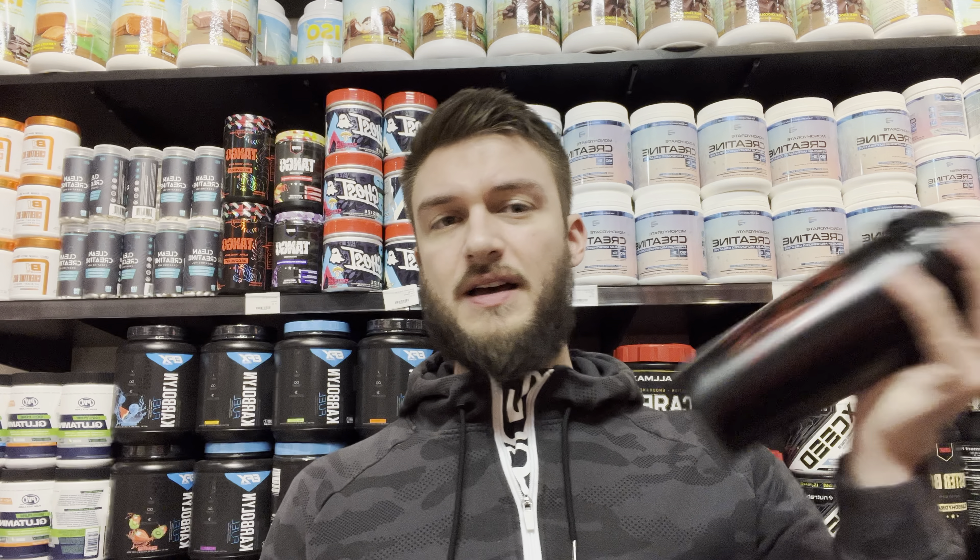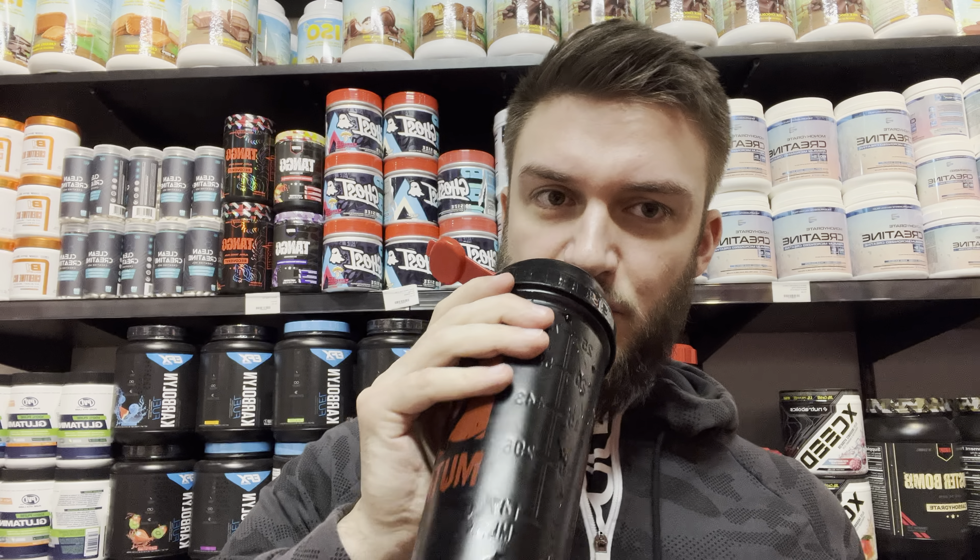Alright, mixing this up in a stainless steel shaker cup — it's all the rave right now. I like the metal because it's easy to clean and it keeps it from tasting weird.